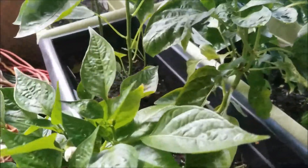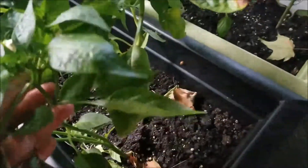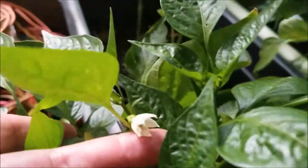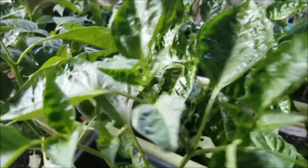This one is our Fresno. He's kind of a funny shape for a Fresno, I think, but as you can see he's got flowers. He's got flowers — give that a shake. Not seeing anything there, nothing there.